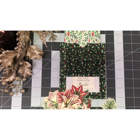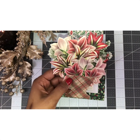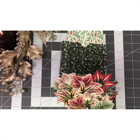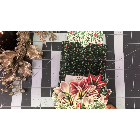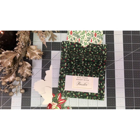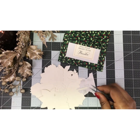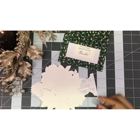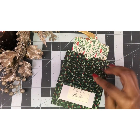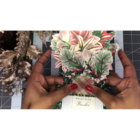You can do that with foam tape, but I'm going to put foam tape on when I actually adhere this to the card. So I'm placing my foam tape on the back of my little pot and then we are going to adhere this to this area here. We just adhere it and we have a beautiful bouquet of flowers.